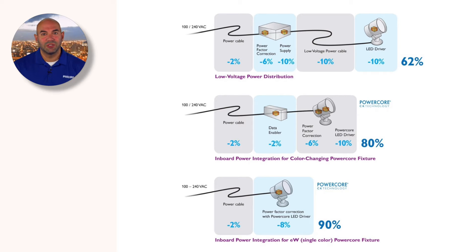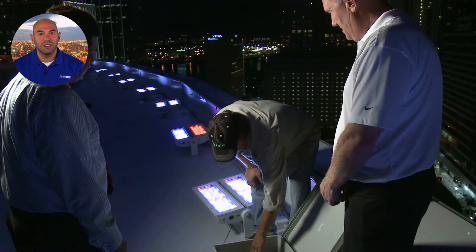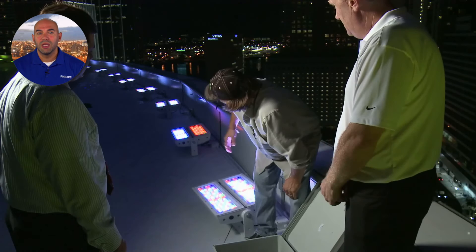PowerCore enables many advantages, including increased system efficiency and lower cost and complexity of installation, operation, and maintenance.